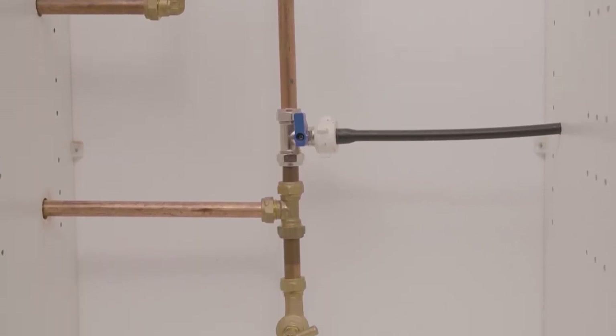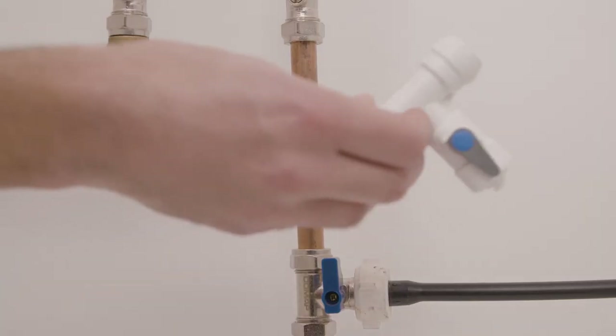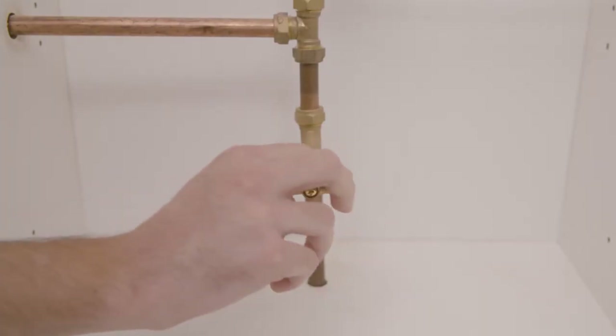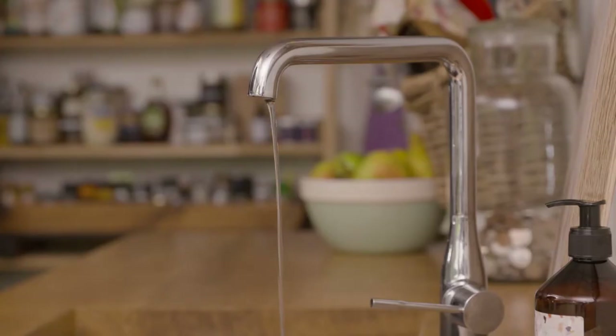Identify your suitable cold mains water supply. Ideally this should be a 15 millimeter copper pipe in good condition, with enough of the pipe exposed to enable you to insert the Bibbo T-connector. There is often a valve to enable you to isolate the chosen pipe. If not, then you will need to turn off the main water supply to your home. Be sure to drain as much water as possible from the pipe before cutting into it.